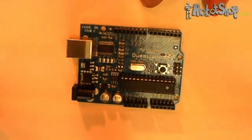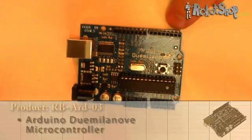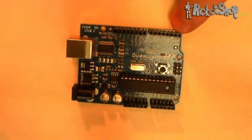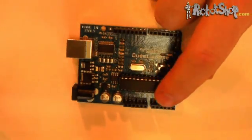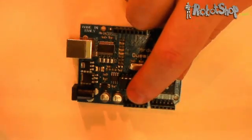Let's take a closer look at the Duemilanove. On one side of the board, there are 14 digital input-output pins, as well as a ground pin and a reference pin, which acts as a voltage reference for the analog pin. Pin 0 doubles as serial input, and pin 1 doubles for serial output. On the other side of the board, you'll find 6 analog pins, as well as a voltage input pin.